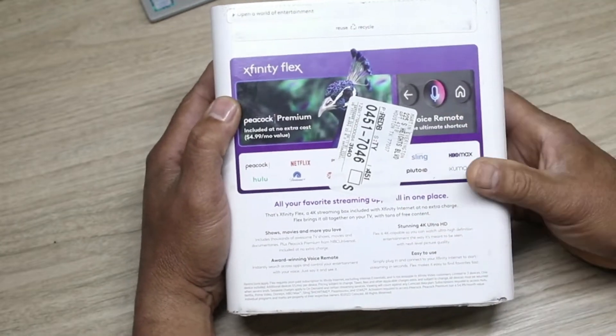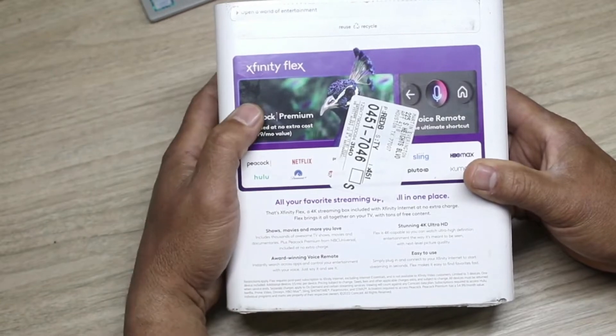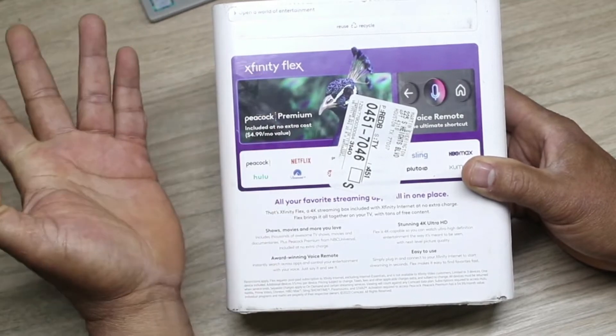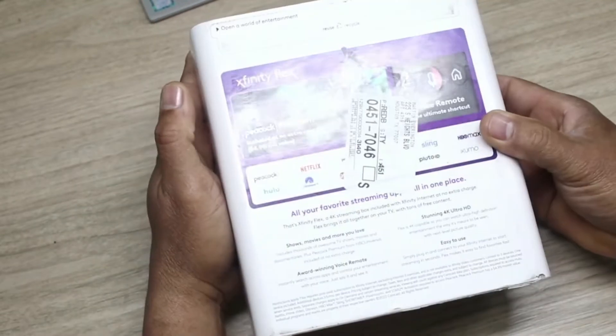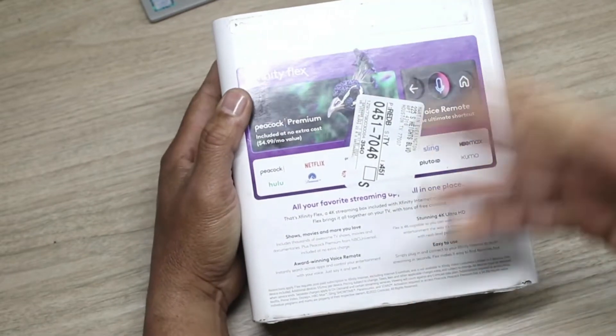Xfinity just sent me the Xfinity Flex — I didn't ask for it, they just sent it. I was on the website a couple days ago about my internet, and when I was talking to the rep she asked me what box I use for streaming. I told her I use Nvidia Shield, and 24 hours later I got a UPS delivery. They sent me the Xfinity Flex box, and basically it's a streaming box.